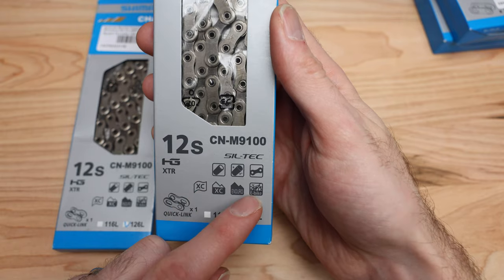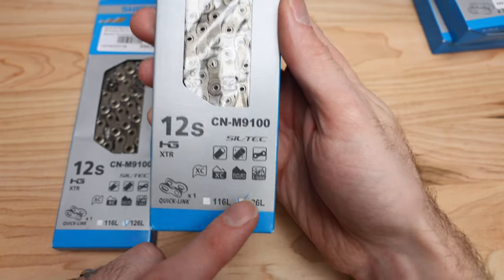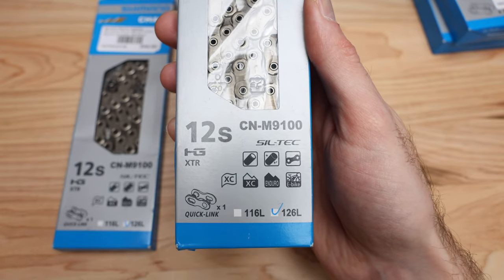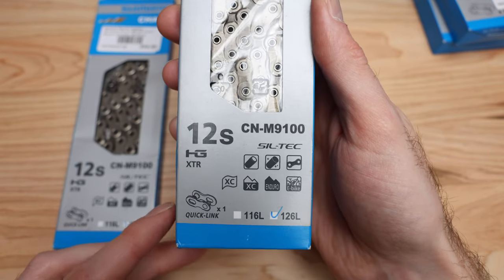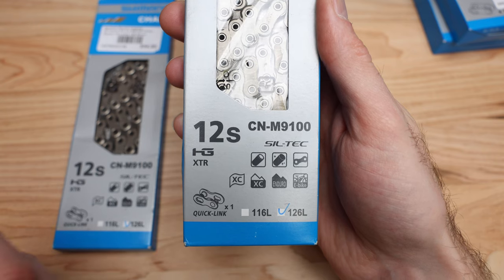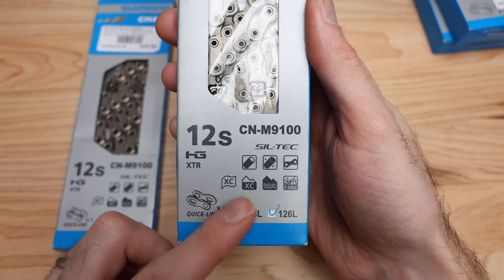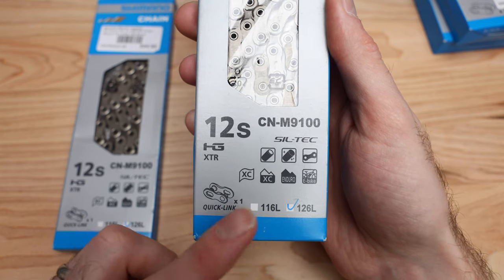They actually talk about a couple different applications for this chain right on the box, everything from cross country to enduro and e-bike. When they recommend a product for e-bike, it's really going to be put through the paces in that application from a sheer torque perspective and higher wattage output, so when they rate it for e-bike use, you know that it's a good product.